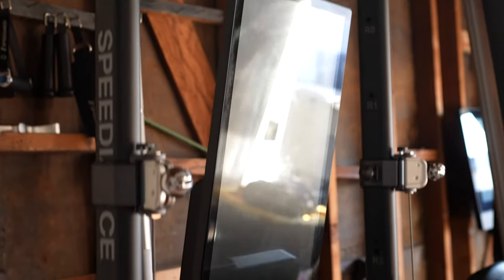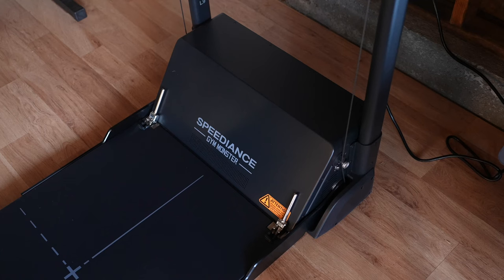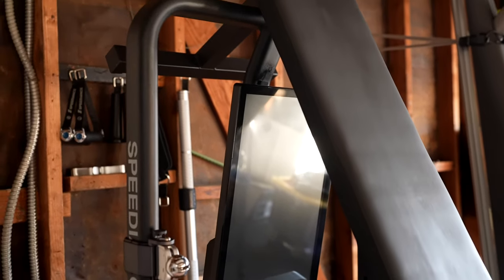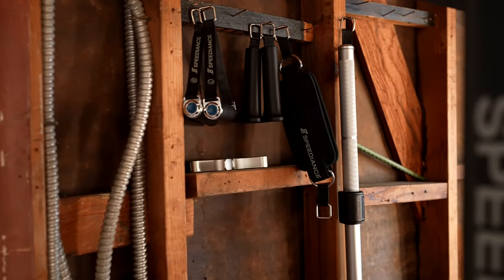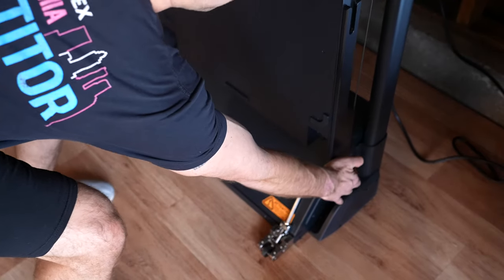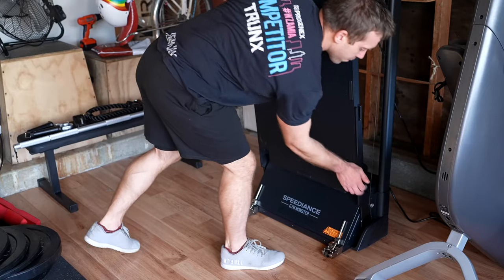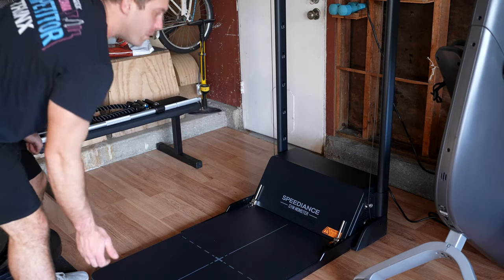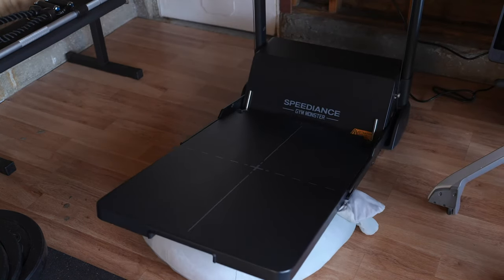Having the ability to move Speedience to wherever you would like is not just a nice feature, but potentially an essential one for many, especially for those who might be renting. When folded up, Speedience takes up very little space at less than three total square feet, although you will need to find additional storage space for the accessories. I just stack the included bench on top of it and hang the accessories on the wall behind it. When you want to use Speedience, you can unlock and unfold the platform with a simple press of a button. The only issue is that this platform is pretty heavy, and there's nothing stopping it from crashing down, so you need to lower it slowly. If you have kids, I suggest you leave this platform down because this button is easy to press and a small kid could get really hurt.